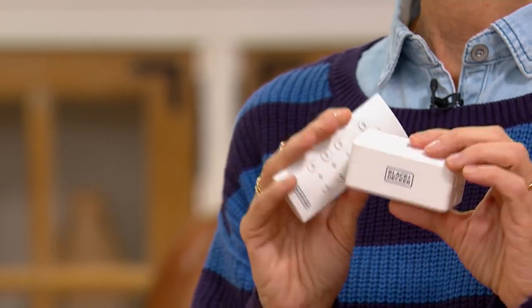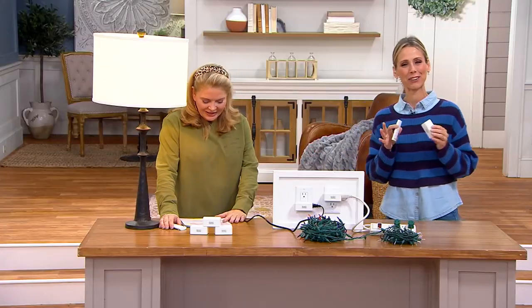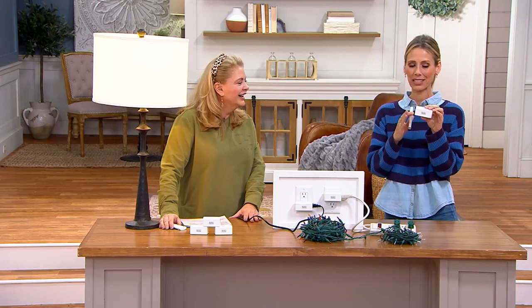No batteries, no app, no Wi-Fi. It truly works — and there's nothing to recharge either. That's really refreshing that you don't have to worry about that. What I love is that you can turn all of these outlets on and off at the same time or individually.